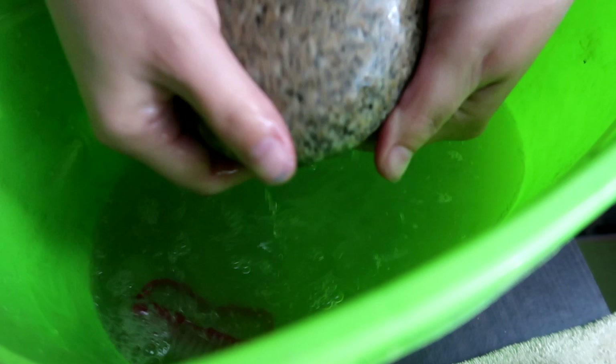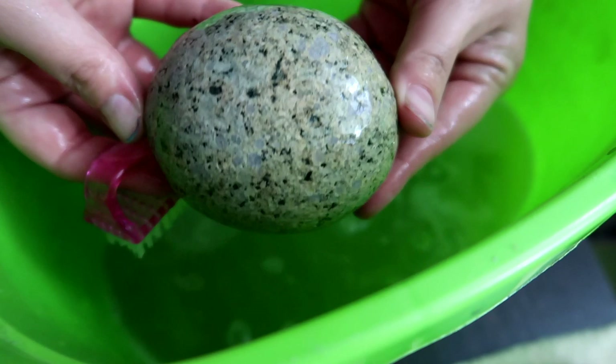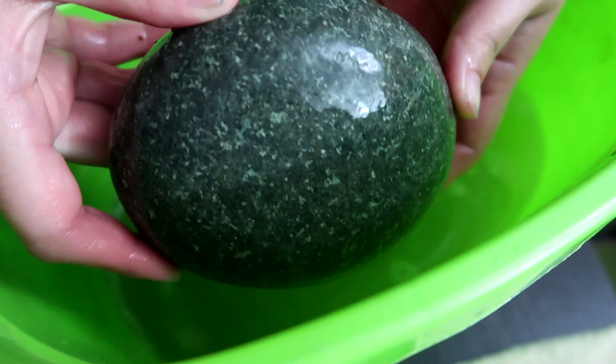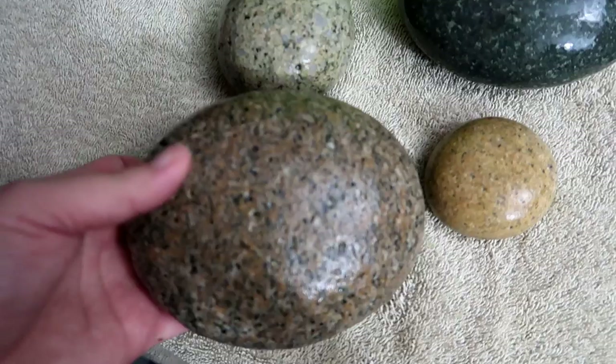Look how beautiful that made that stone — just giving it a little scrub. Then I just stick them on an old towel and it brings out the natural colors of the stone. Your paint's definitely going to adhere better to a clean stone than a dirty one — that's just a given. So we've got some clean stones now and I'm just going to let these dry.